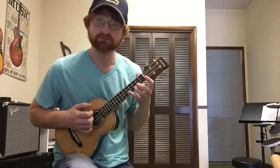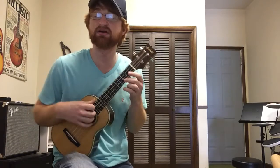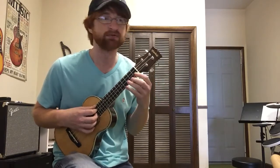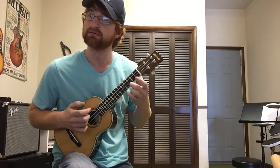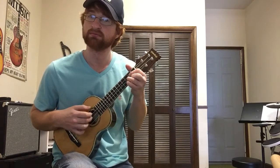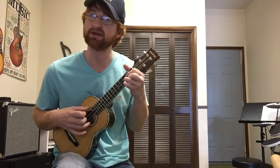Listen to that tone — and this thing is literally $100. If you buy any other instrument for $100, you're not gonna get tone like that. So that's finger-picked.